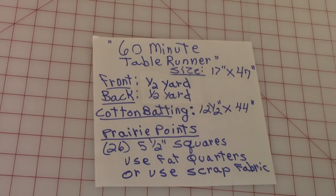For the prairie points, for this size of table runner you'll need 26 squares that are five and a half inches square. I suggest you either use up your scrap fabrics or buy fat quarters.